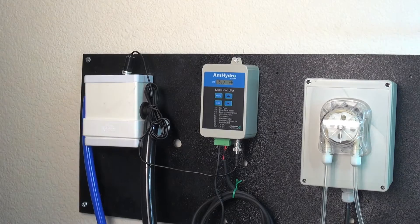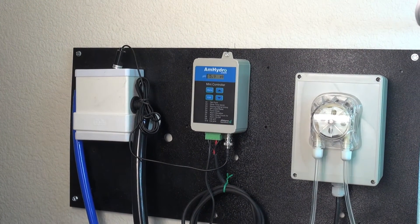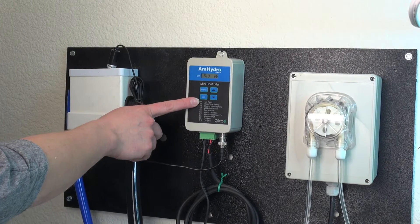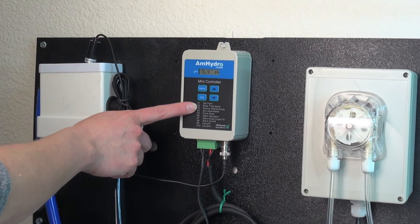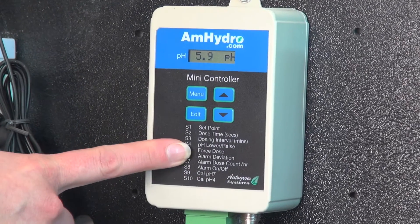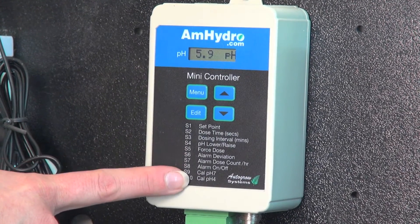The pH Mini Doser is a very simple unit — it just manages the pH levels in your reservoir. There are a few settings here: you have your set point, your dose times, your dose intervals, if you want it to lower or raise your pH, to force a dose, your alarms, and your calibration.